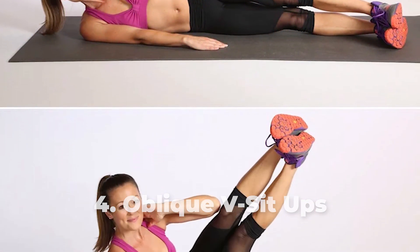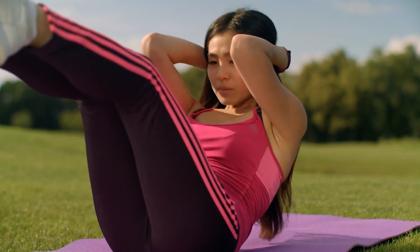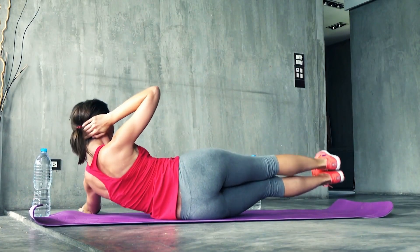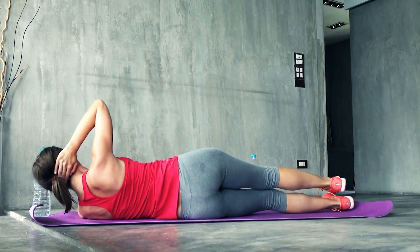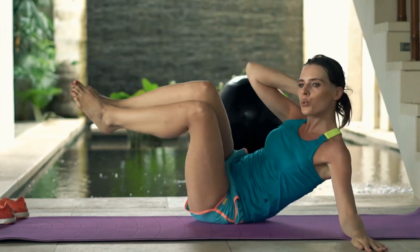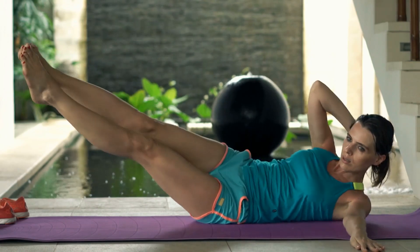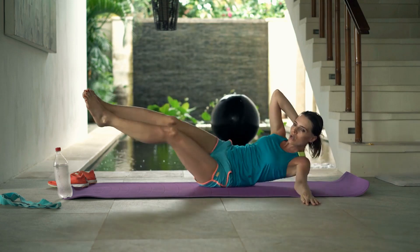Number 4: Oblique V Sit-ups. Lie on your right side on a mat, keeping your body in a straight line with your legs stacked on top of each other. Place your left hand behind your head with your palm touching the back of your skull and your elbow flared out, while your right arm is placed across your body. Engage your core, especially your obliques, and lift your left leg while simultaneously lifting your upper body off the floor, with your leg and arm moving toward each other. Hold for a few seconds, then reverse the movement. Start with at least 10 reps on each side for 2 to 3 sets.